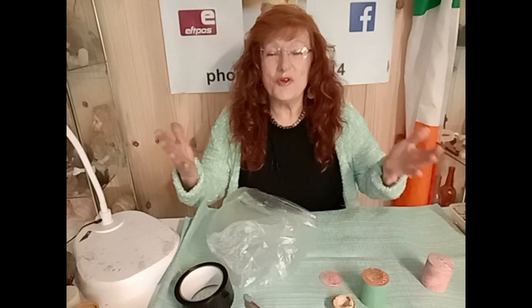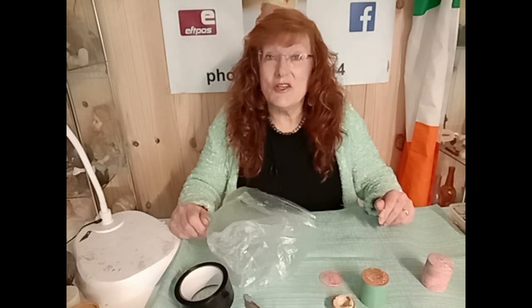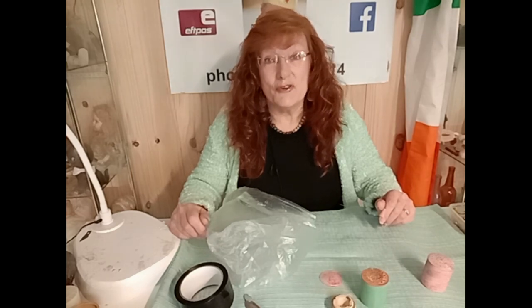G'day, I'm Kitty of the Hobart Dolls Hospital. Welcome to the Hobart Dolls Hospital YouTube channel. Don't forget to subscribe and like, and also let me know if there's anything you would like me to do a video on for you to see.